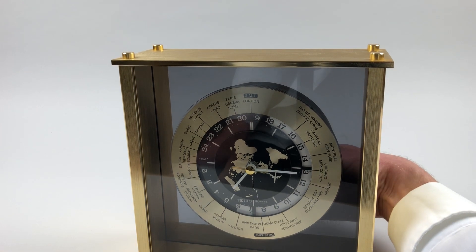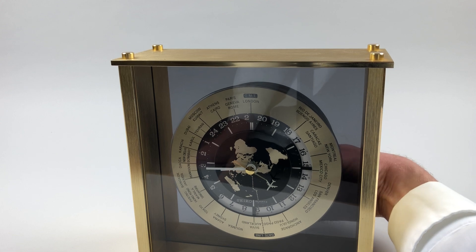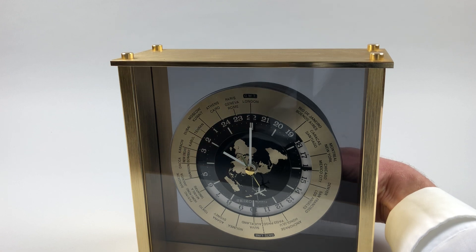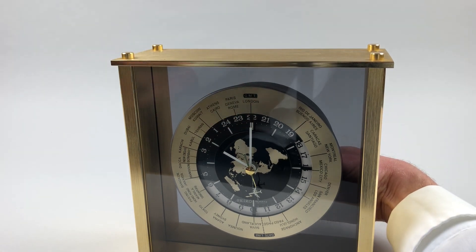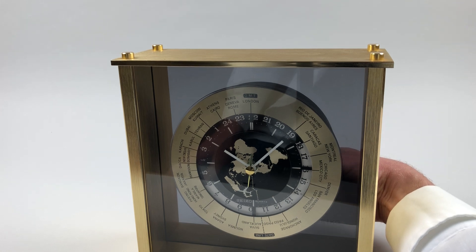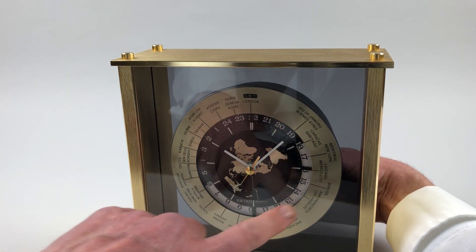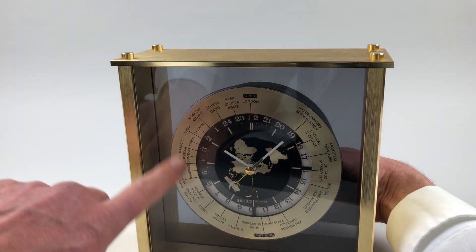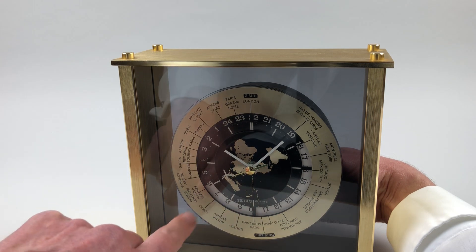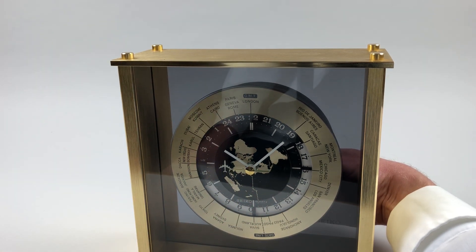So if we set it to 10 o'clock London time, you'll see this is 10 o'clock at night, so 2200 hours is at the 12 o'clock position. And then you can see the time in all these other world locations set according to the disk at the edge. If you read across the 24-hour ring, it'll give you the hour in all the locations marked around the gilded bezel.